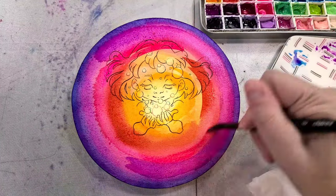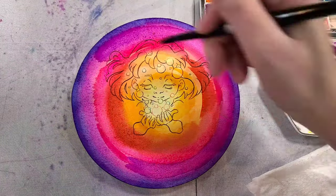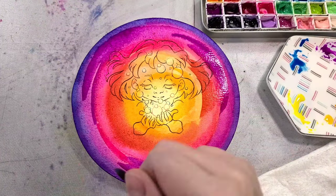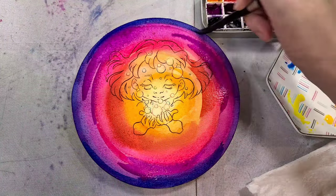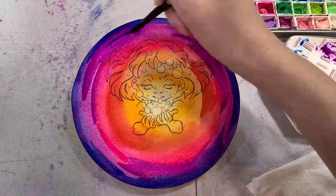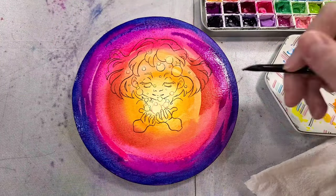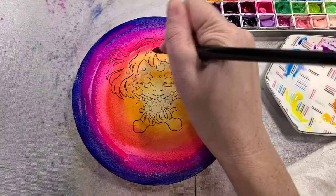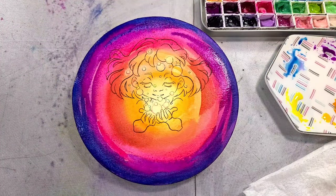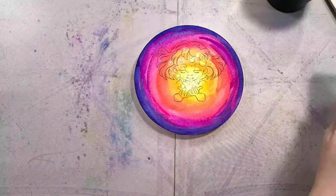As it dries, I'm also adding in some streaks of color because I have my dehumidifier on, so some areas have dried faster than others. This gives us a really interesting soft technique where some of the lines are harsher and some are wet as they go into areas that are still kind of wet. I love these hyperlapse segments because you can really see the paint drying in live action.